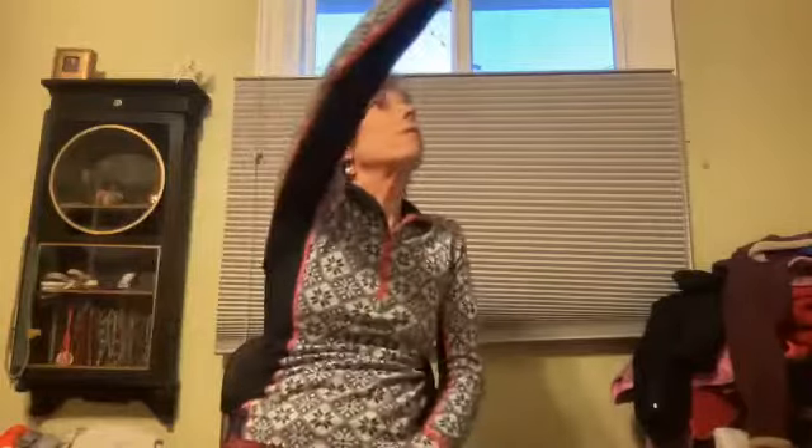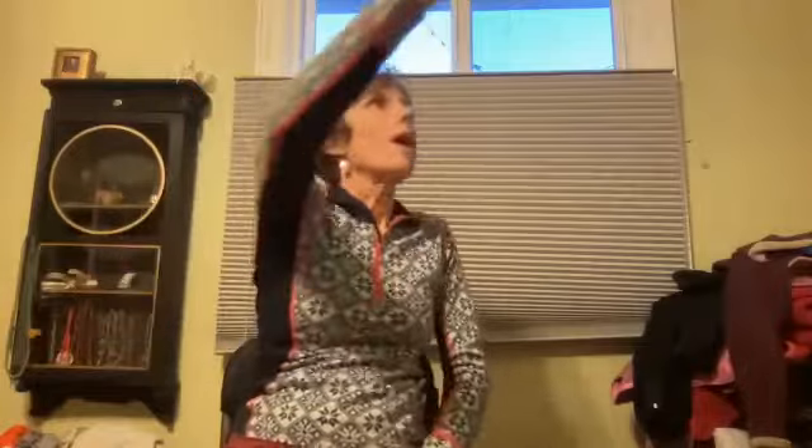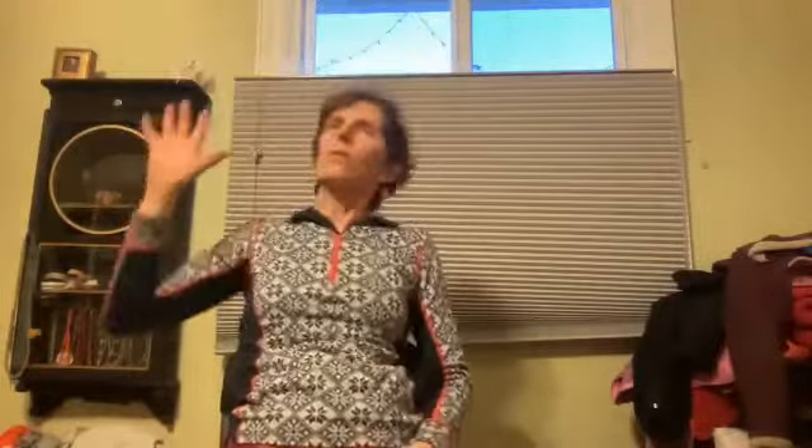Then with the same hand, we're going to reach up high into the upper corner of the room — reach like you're going to grab an apple, reach, reach. Eyes on that hand — let's do three, two, and one.